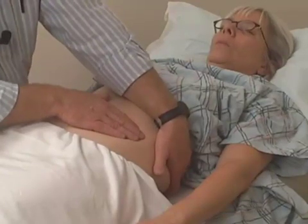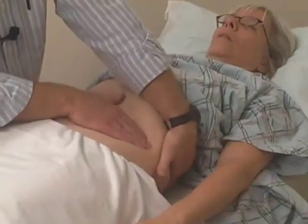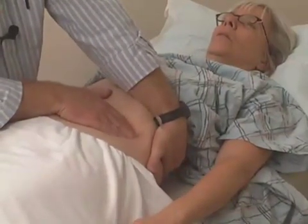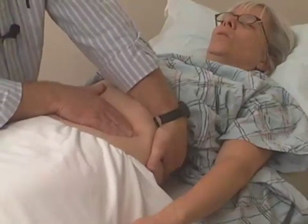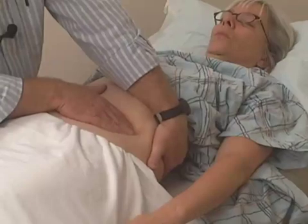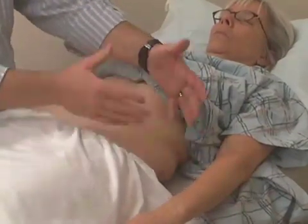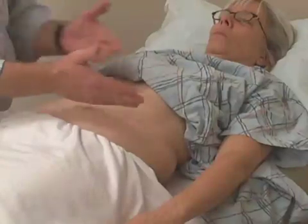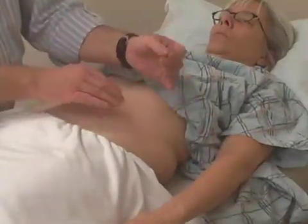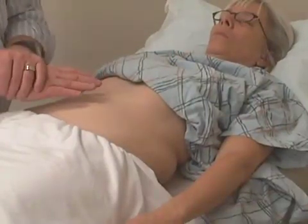Let's do that technique again. Mary, just take a nice deep breath and then exhale. I'm palpating deeply as she exhales, watching for facial expressions and feeling between my lower and upper hands for the sensation of the spleen. It would be normal to not palpate anything when you palpate the spleen.